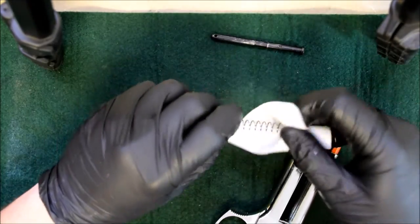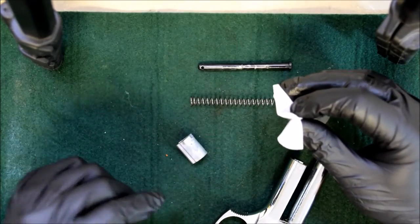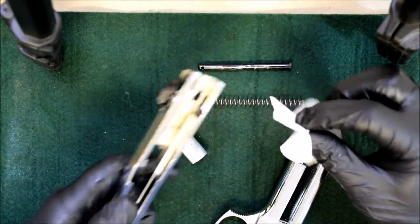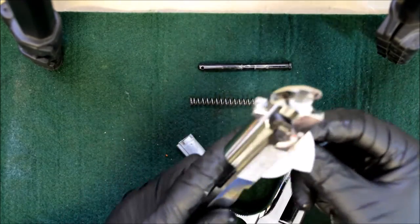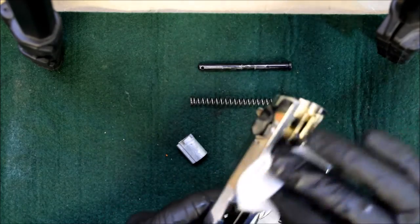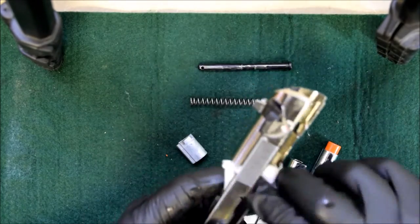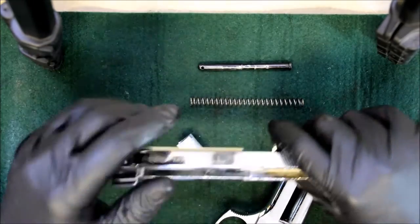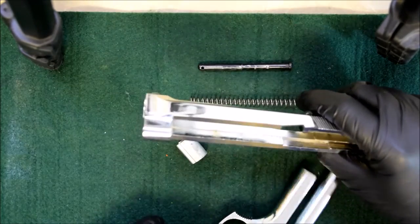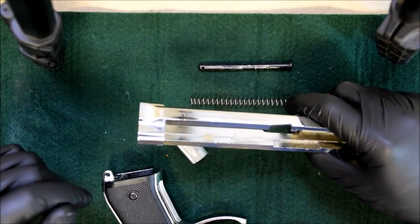Wipe down your block, your spring, your guide rod. Just a light coating everywhere. Now, the more you fire your gun, the more you use it, you'll notice the contact points and friction points on your gun - they'll start wearing away the finish that's there. You want to make sure those points get a little more oil than the rest of the gun.